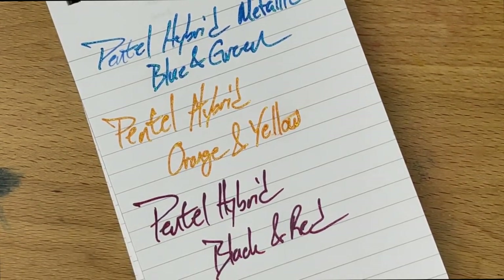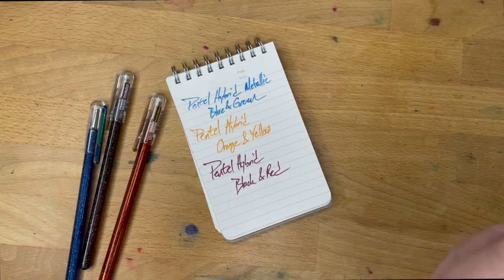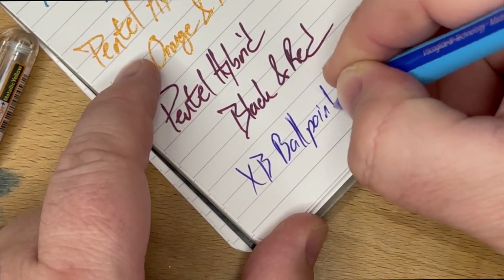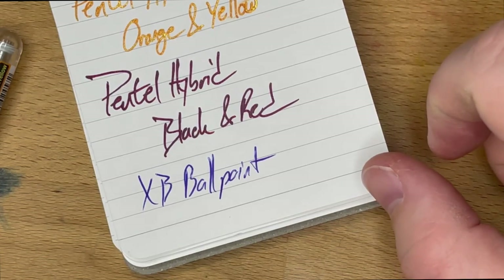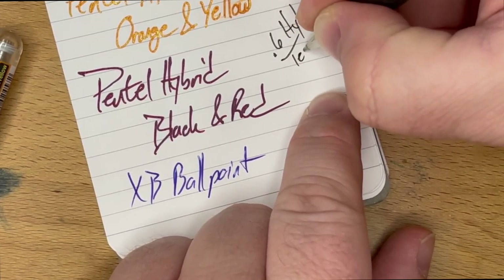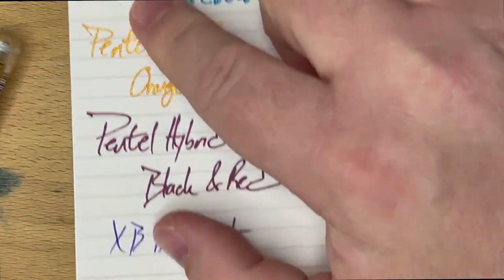These are an interesting pen. I'm a little bit torn on recommending them just because you do sometimes get this little bit of a problem, and also they're so thick. This is an extra broad XB Schneider Slider, and you can see it's a lot thinner than this 1.0 gel. Gels are, in general, going to be quite thick. This is a 0.6 Hybrid Technica, and that is just way smaller — half a millimeter, give or take. But 1.0 on a gel pen is pretty thick, and you do have a little bit of this problem sometimes.